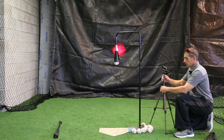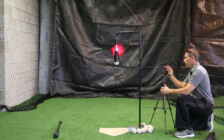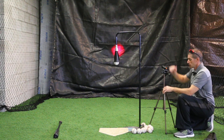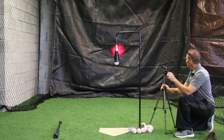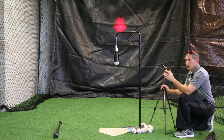So we've set this now. This adjusts vertically, so you have to make sure that the beam is set exactly at the height of the baseball, which right now we're at that height. You can adjust this as high as you want — it goes up to six feet high, though you won't need to put it that high. Right now we're at a five degree launch angle. We're going to train at about 15 degrees, training up the middle.